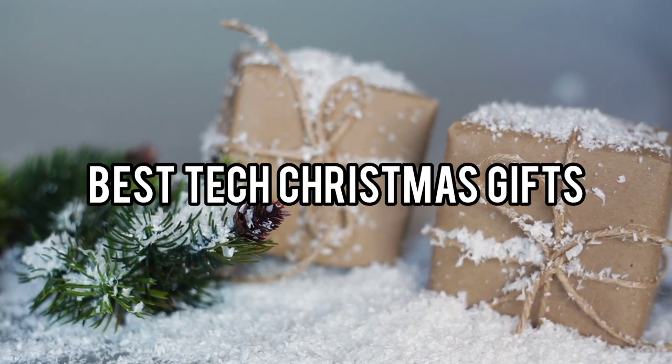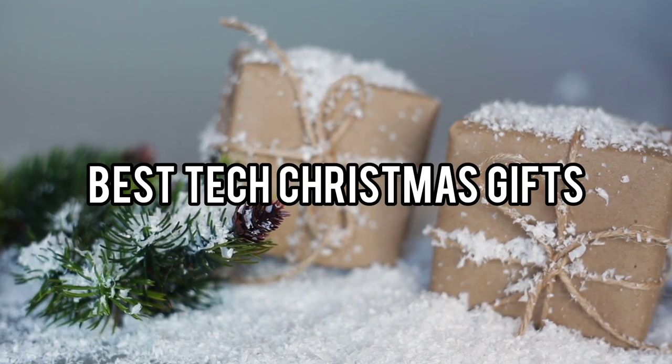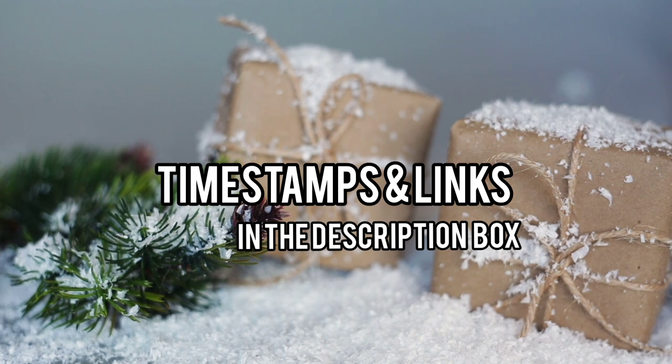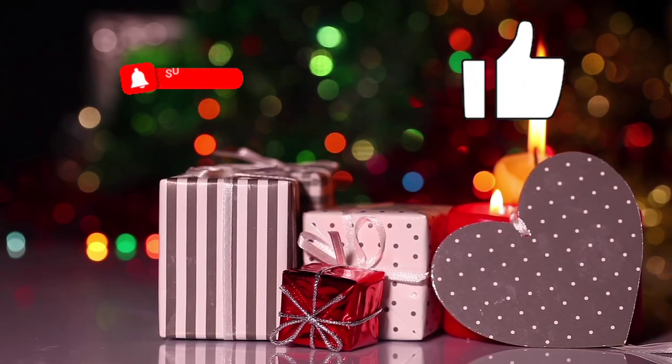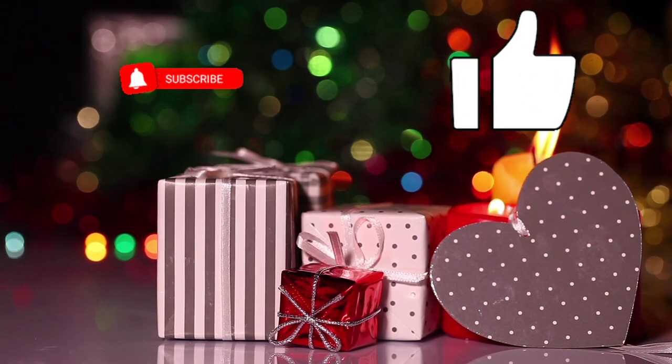Today we will take a look at the best tech Christmas gifts for this year. If you want to find more information, check out links down below. Before we start, make sure you click the subscribe button and like this video. Now let's get started.